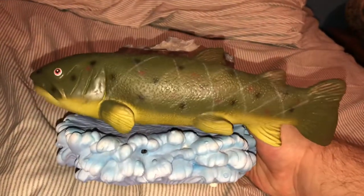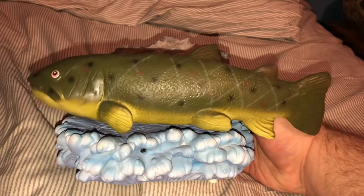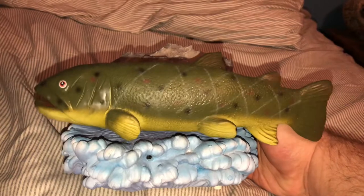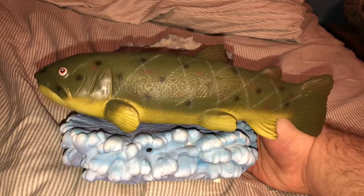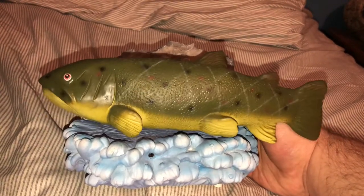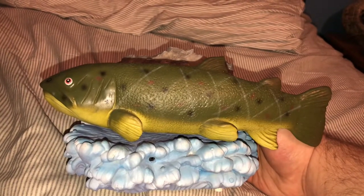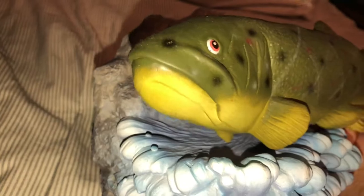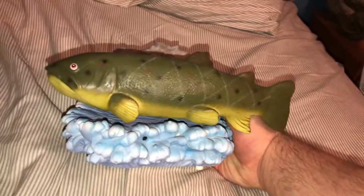Hey you! Yeah, you! Can you get me down from here? Won't you please believe me? Since you did not eat me, take me to the water, back into the river. Take me to the water, back into the river. Take me to the river.